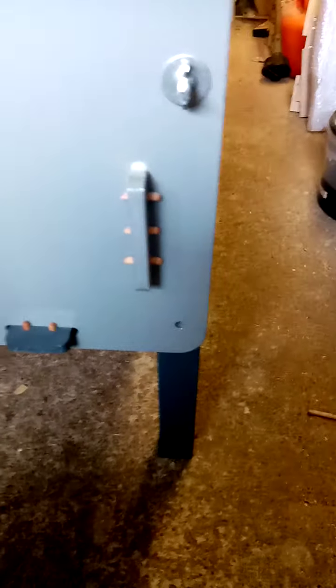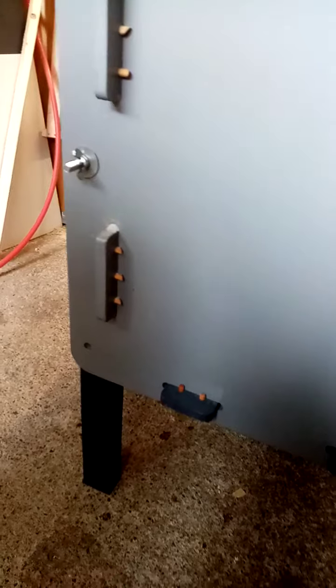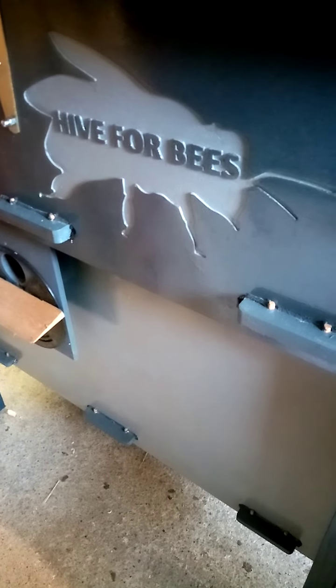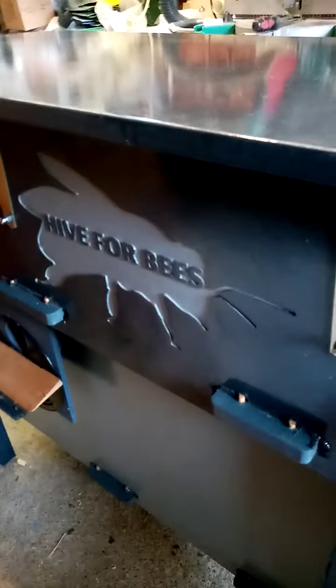They're fully treated — they're the only thing on the hive that's treated. The hive comes unpainted, but I've been painting them for different customers. So that's basically the hive for bees. Unfortunately we're not outside in the sunshine, but I hope you like what I've created.